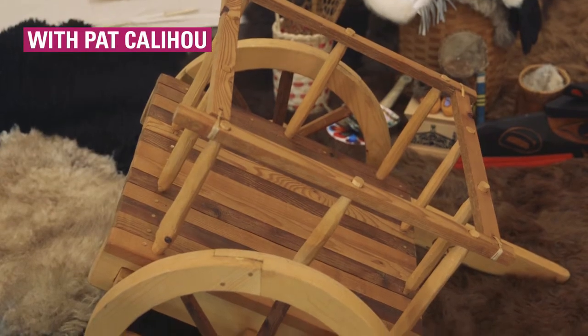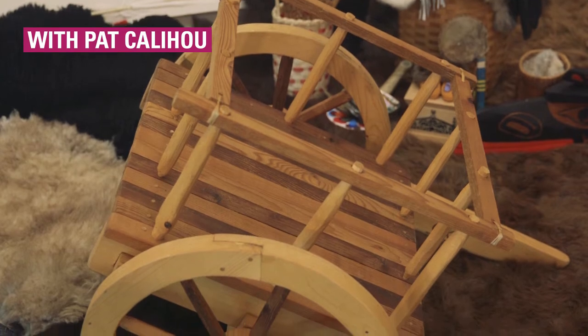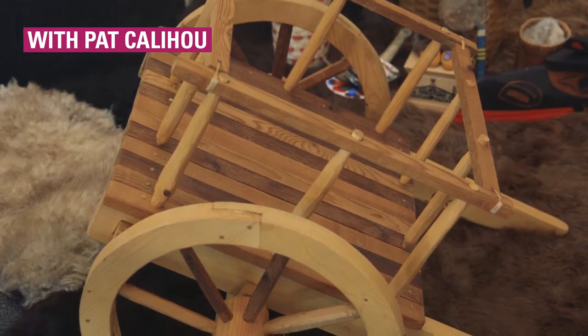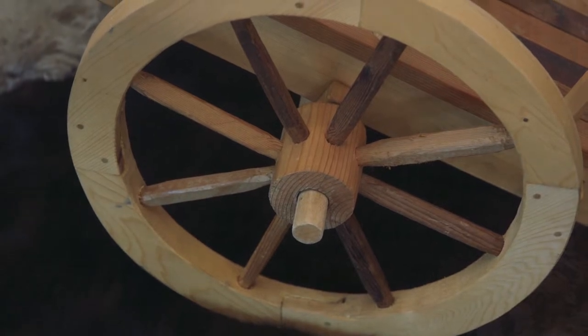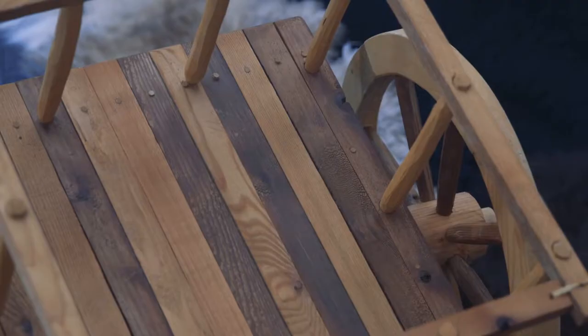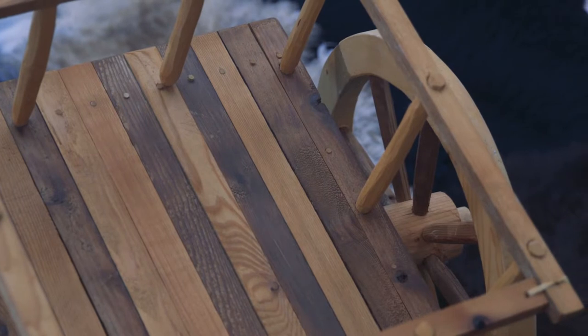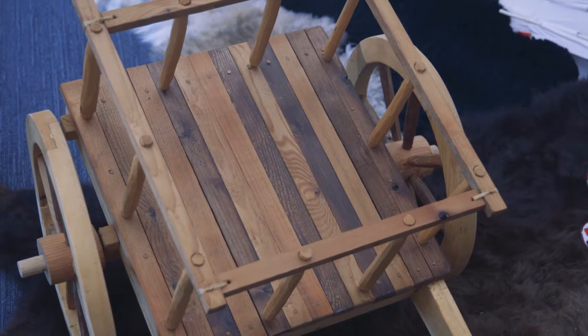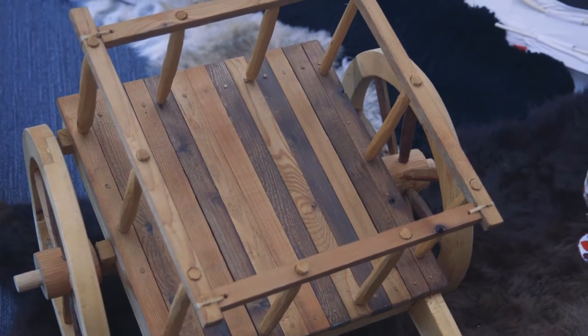The Red River Cart was a large wooden cart made entirely out of wood. If you needed a piece for a wheel, you'd need a tree and a couple of hand tools. If you needed a nail, you'd carve it and use sinew and rawhide to lash it all together. So it's entirely out of natural materials.